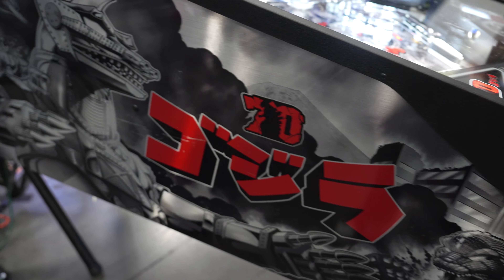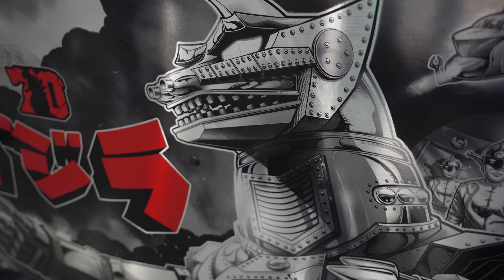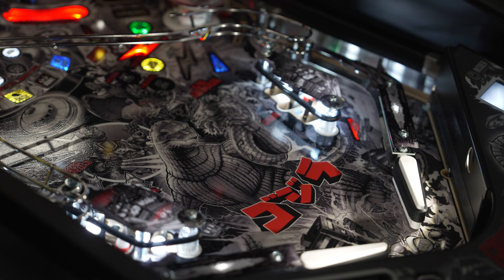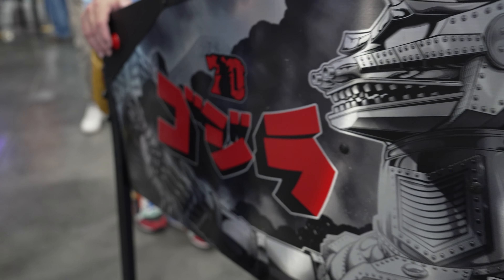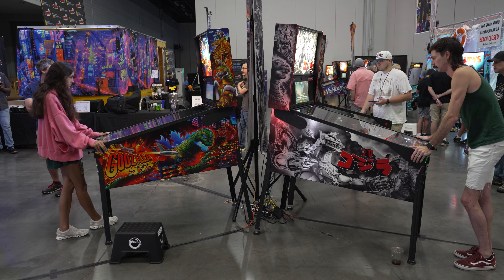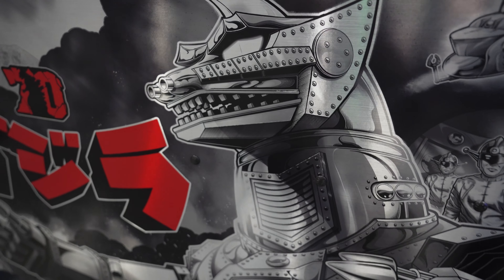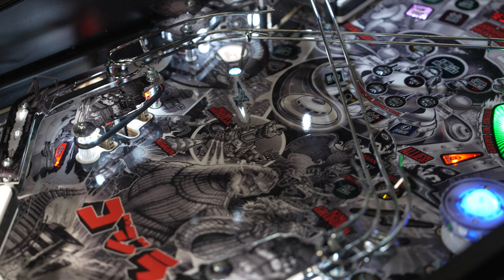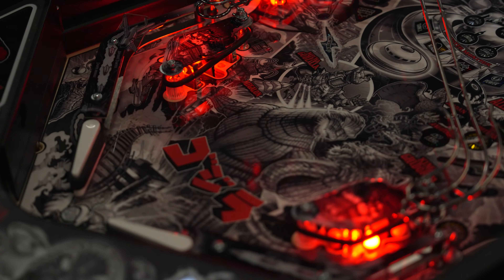You're getting the side armor, the foil in the artwork — which some people put their machines side to side and they'll never see it, but man does it look really, really nice. The promise is that the code will have a setting for the LCD to also be in black and white. It plays amazing, just like the original premium does. I really like it, it's beautiful — I already own one and it's going to be interesting if I feel compelled enough to get rid of the one I have for this one.